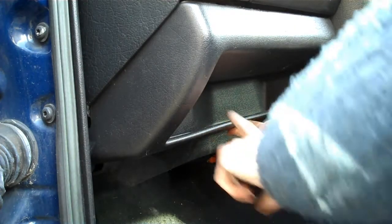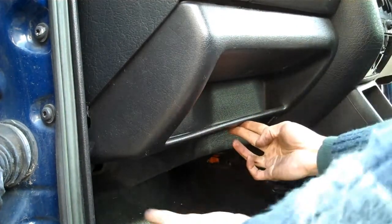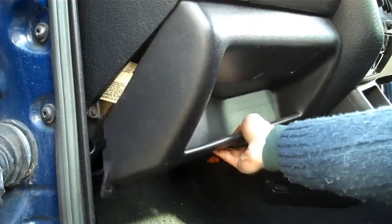To remove the glove box, first you need to remove this lower panel. There are three screws there, one at each side at the bottom. Pull that out.